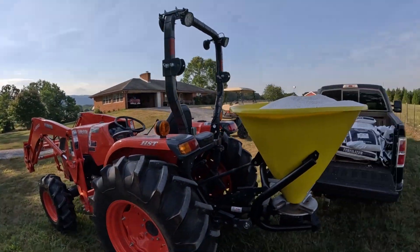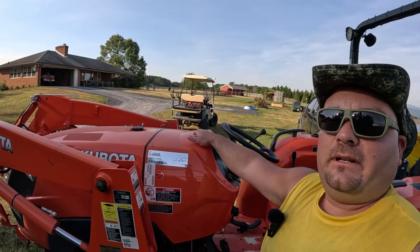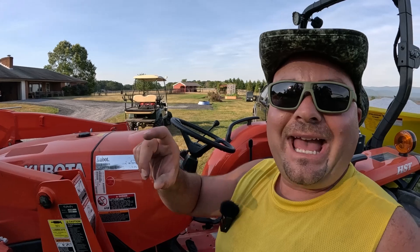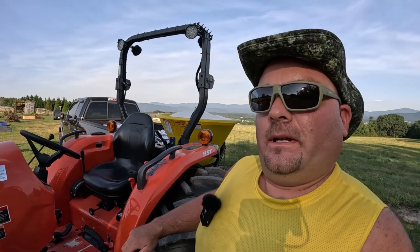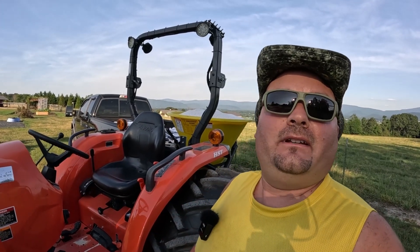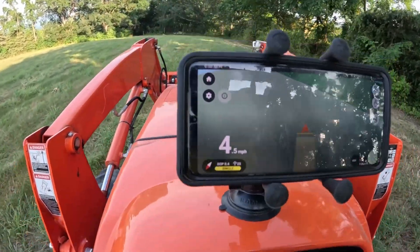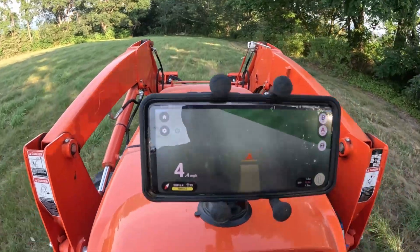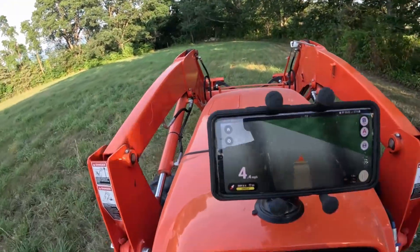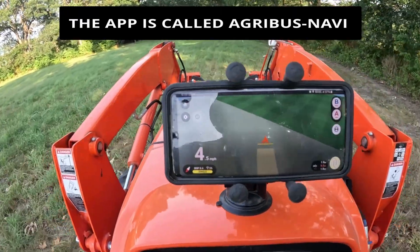I'm going to get my phone set up. I mount a phone here with a free app for spreading or spraying — it basically puts A/B lines on your field using GPS. I went to my starting point, hit A, now I'm getting to the other end of my field and I'm going to hit B. It'll put the A/B lines on the field.